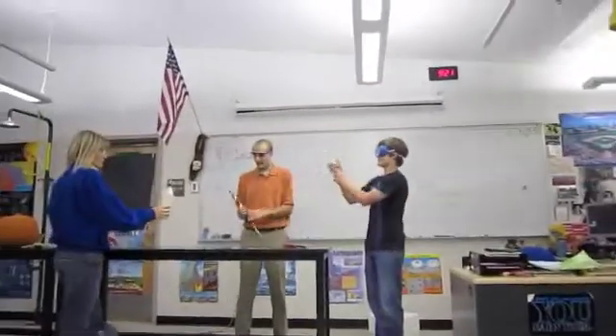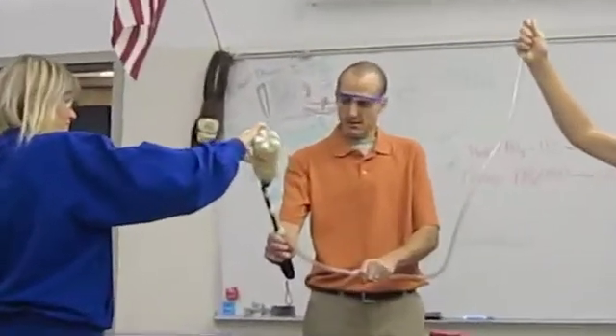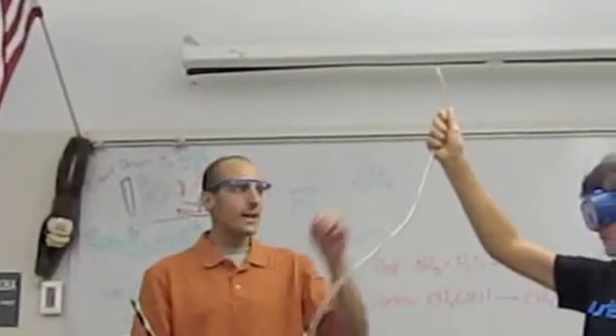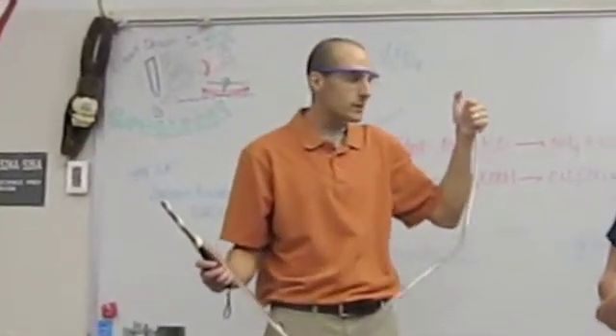I want you to hold this up. Ms. Ryan's going to pour some lycopodium in there. A little more. Nice, that's going to be good. So now we have some lycopodium inside this tube. I'll take that, thank you, sir. Now I just want you to watch how to really start a fire. What I'm going to do is blow into the tube with the match lit, and we'll see how it goes. Ready?